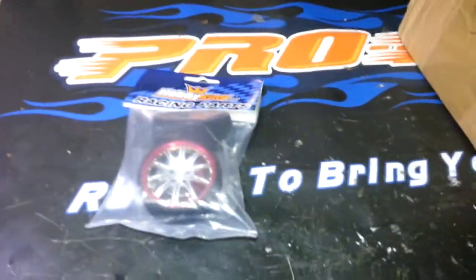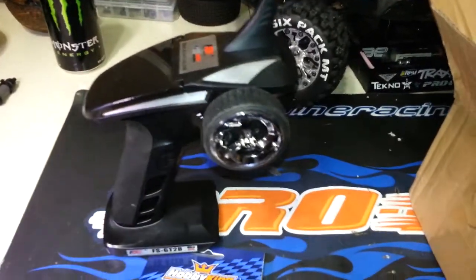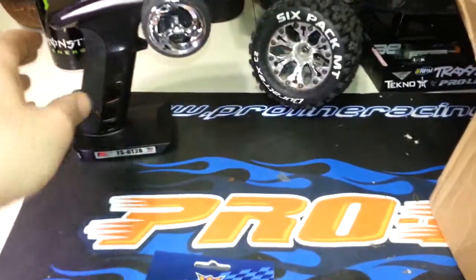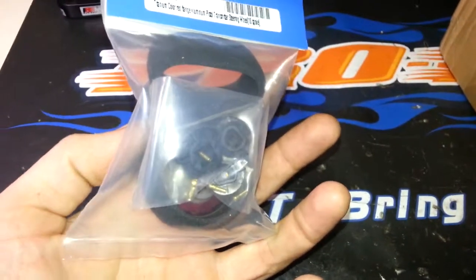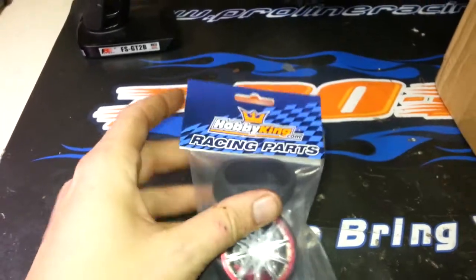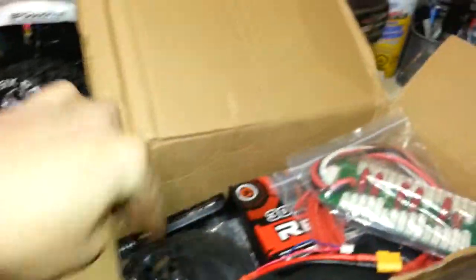Next is this steering wheel for the Flysky FS-GT2B — it also works with the GT3C and D1. The whole thing is all aluminum, even that little disc brake piece in the middle is alloy. It comes with all the hardware to mount it up. I'll do a separate product review with an installation how-to video, which will also be on the HobbyKing website under the videos tab.